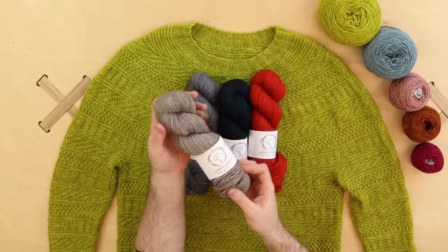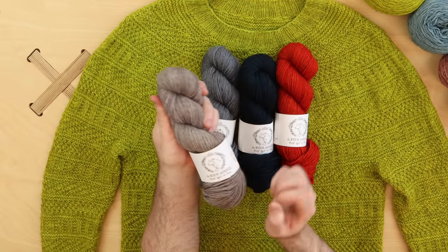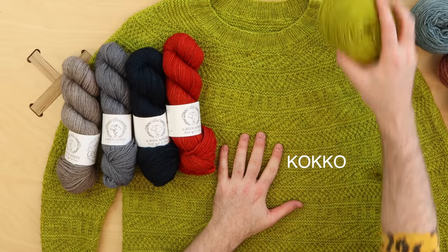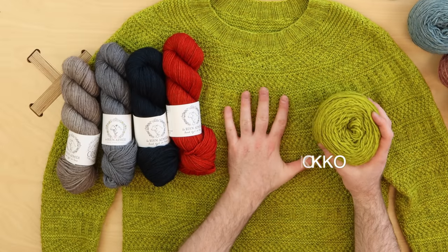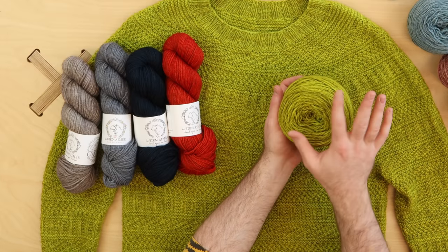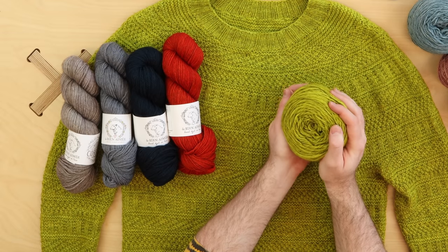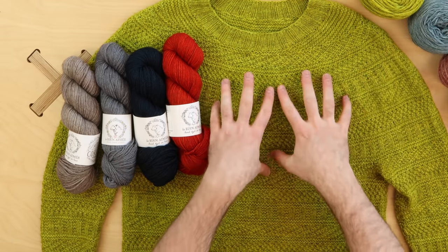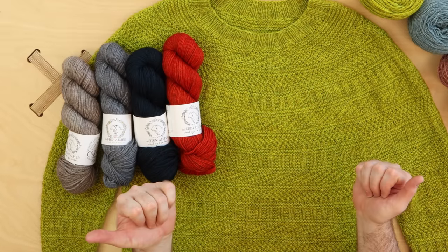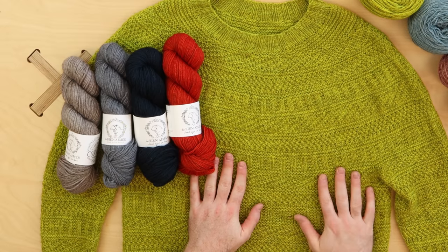Here you can see the Cori worsted and that beautiful shadowy heathered quality — it gives a really nice dimension to the fabric. This is the sweater knit in the large size with the cocoa colorway, and even in that bright limey green you can see dark gray heathered undertones. That really lifts up the knit-purl patterns and makes it more exciting to knit. You get this beautiful lighting effect throughout the fabric.